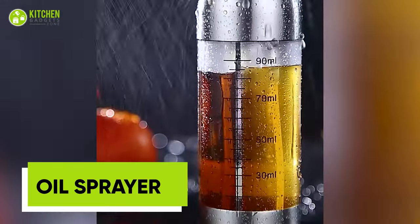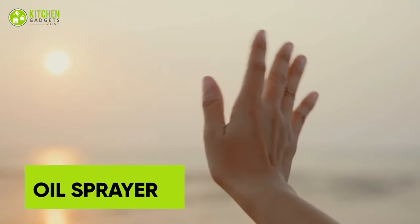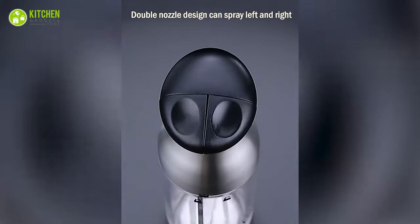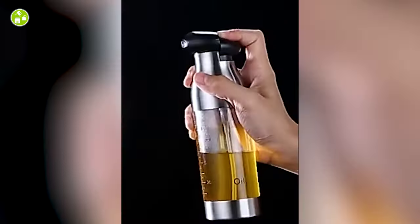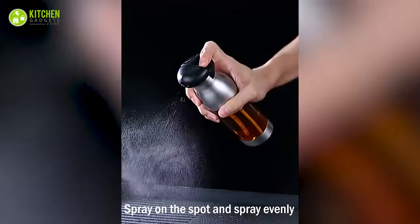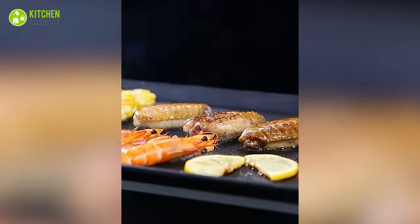Make every meal a masterpiece with the Doosan Oil Sprayer. Say goodbye to mess and waste — dispense oil and vinegar precisely. This 200 ml double-headed bottle is perfect for any health-conscious cook looking to add a touch of flavor. Whether you're using it to mist your air fryer, spritz a salad, or marinate your barbecue meat, this will quickly become a staple in your kitchen.